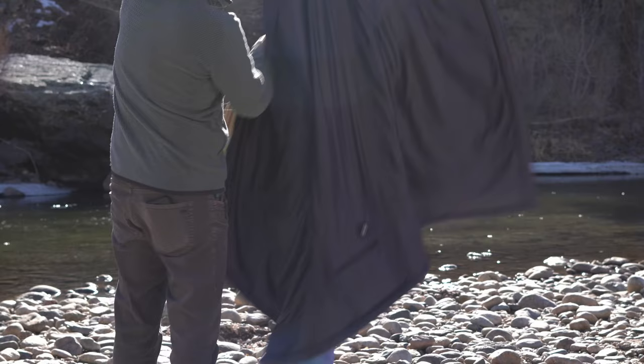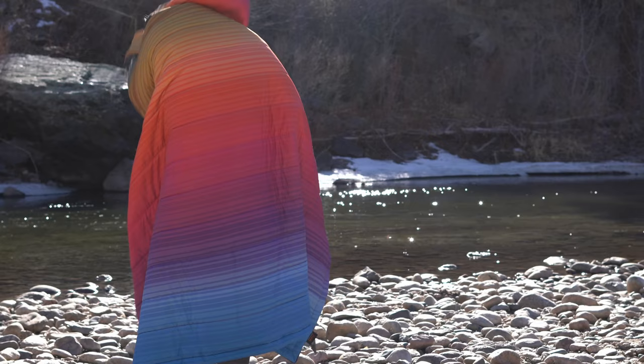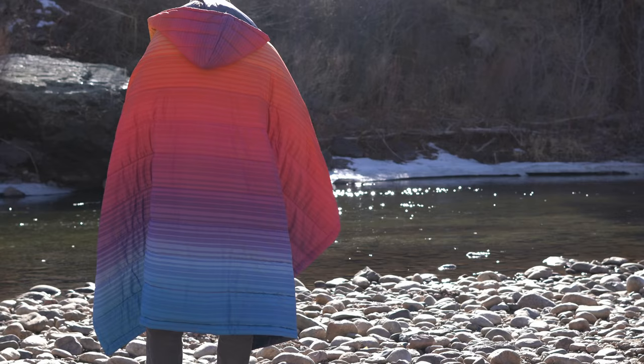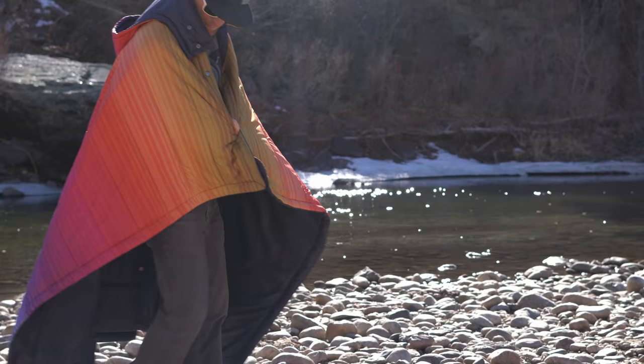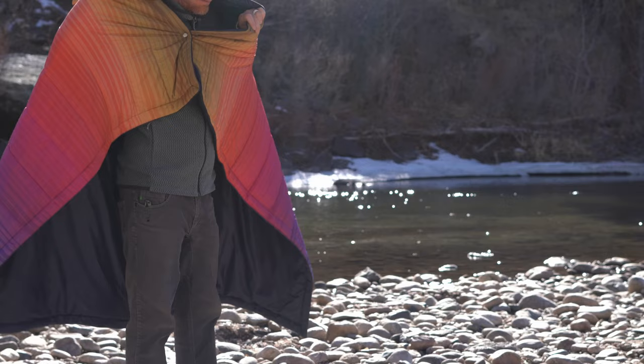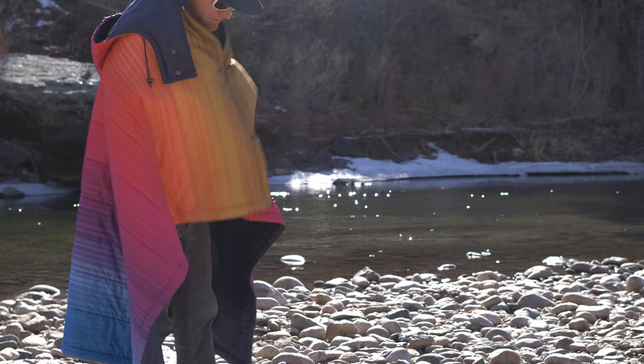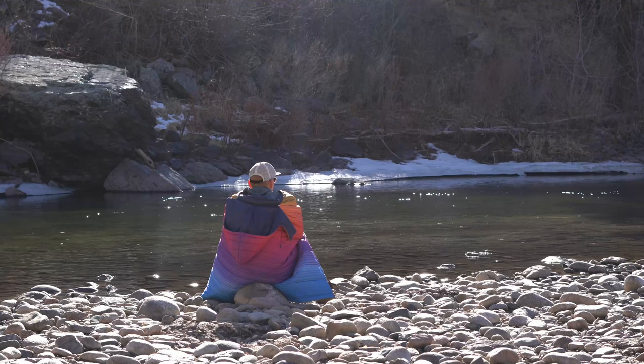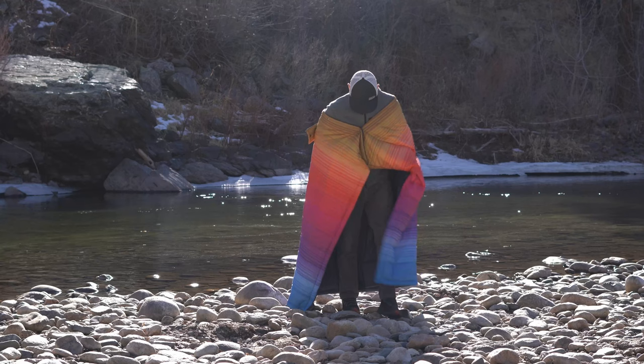There are two 12-inch square heating elements in the blanket — one on the back and one on the seat. You'll notice this rainbow color is really beautiful; I was pretty impressed with the color and construction. It does have three heat settings: high, medium, and low. It has snaps in the front so you can wear it like a poncho. It is made of Teflon waterproof, windproof, and stain-proof polyester fabric — both the blanket and the stuff sack — so it seems like a pretty durable blanket.